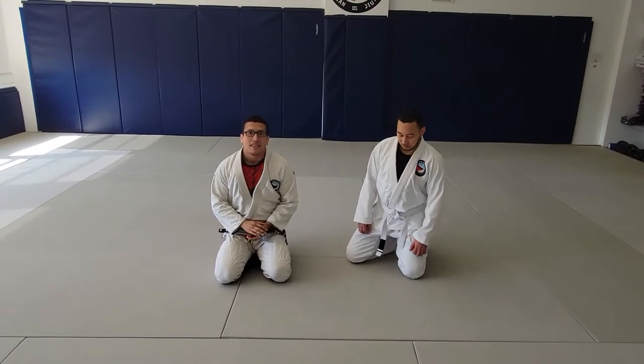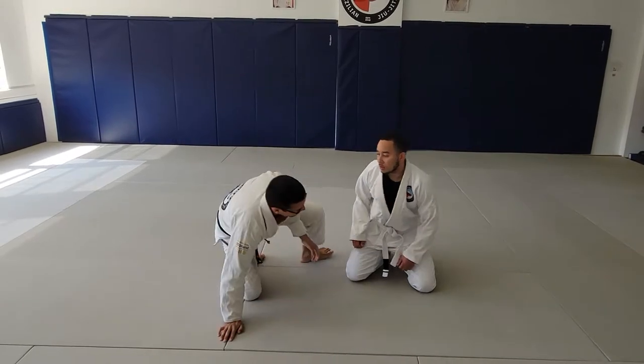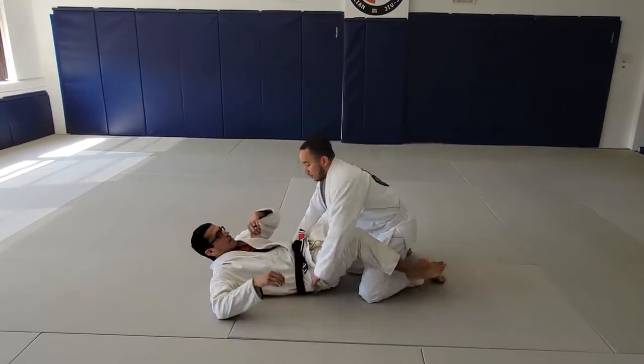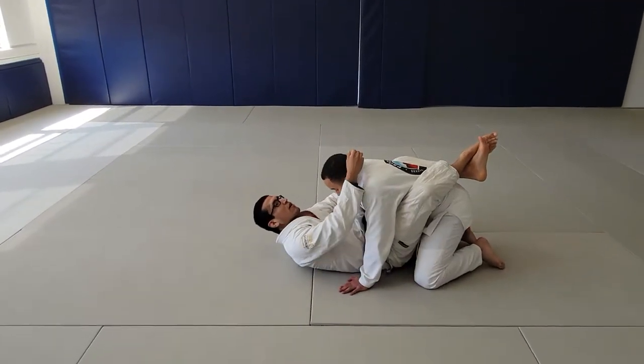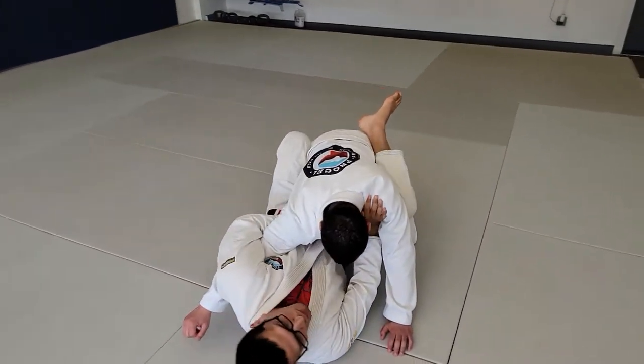We're going to be doing the mirror lock from the closed guard position. Here's how we're going to set this up. We start by breaking our partner's posture with hand and arm control — hand on the shoulder, foot to the floor, shrimp away.